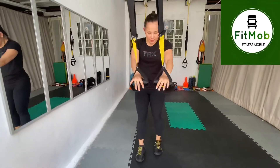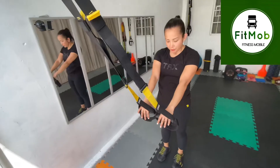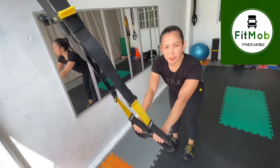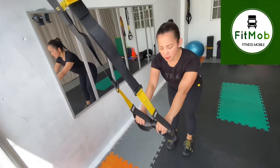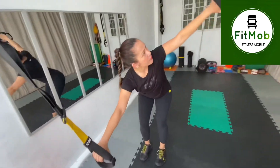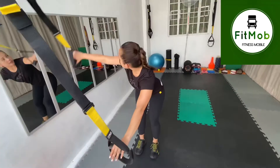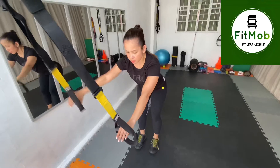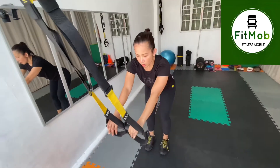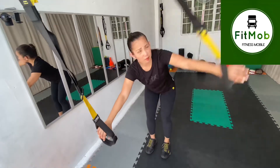Next up, take your feet hip distance. Bring your hands in front. Now tip from the hip like you're doing a hinge. From here, we're going to do a golf rotation. Open your chest up and come back to the center. Same thing on the other side — keep your chest up, keep your back moving, open your chest. Good for the rotation of your upper body and some mobility.